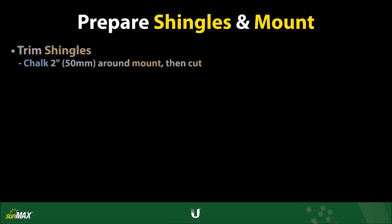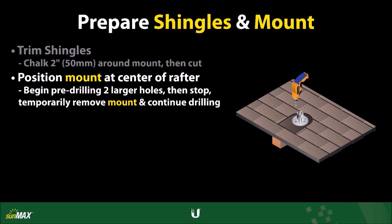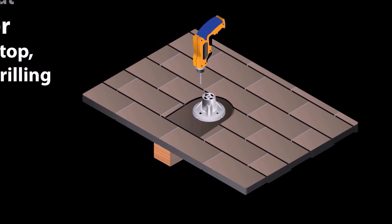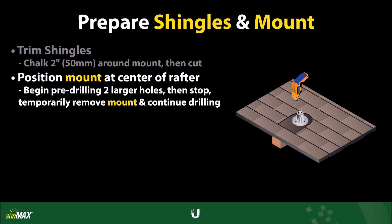Once the shingles have been trimmed, position the roof mount over the center of the rafter. Then, carefully begin pre-drilling the two larger holes that will be used to secure the roof mount to the rafter. Use the shingle cutout and the two smaller holes on the roof mount as a guide for positioning. To avoid damaging the roof mount, do not drill the holes completely through with the roof mount in place.